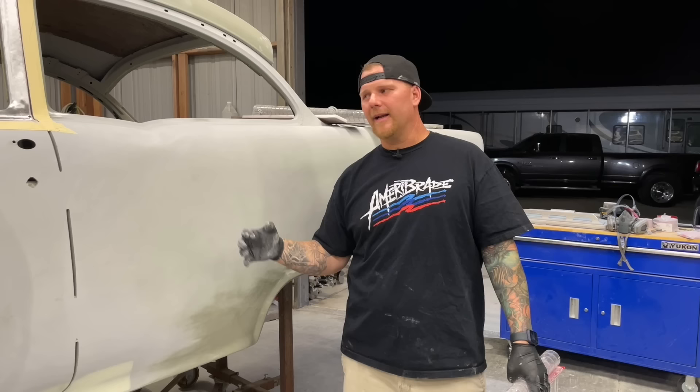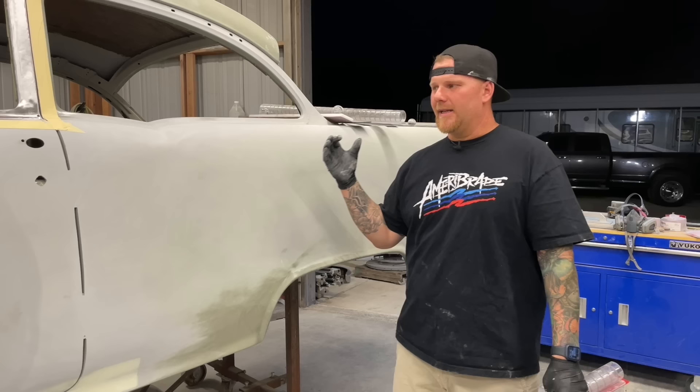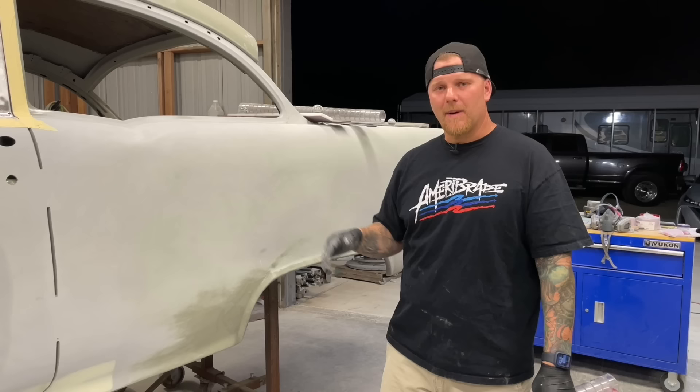This primer we've talked about a lot — it's the VP 2050, the same thing you guys saw go on the Impala. I like it because it's got a lot of build that you can actually block back down, and the fact that it's an epoxy means if you have any areas that may rub through, when you come back in and spot prime you don't have to worry about an adhesion issue.